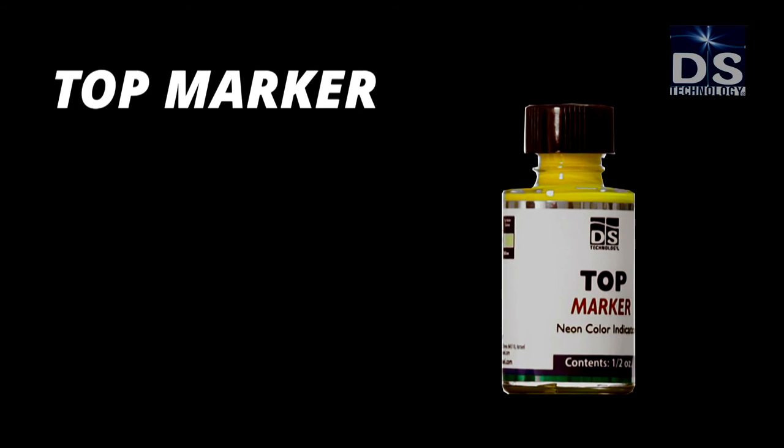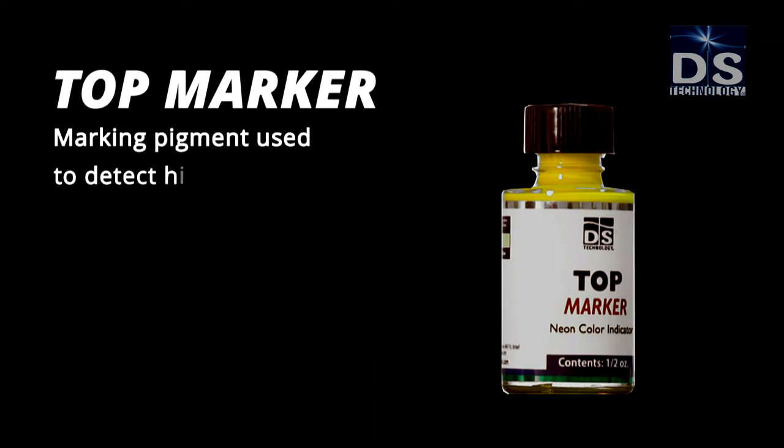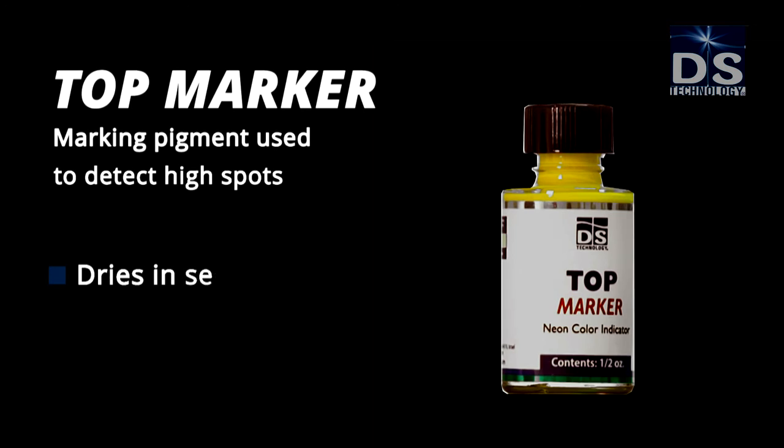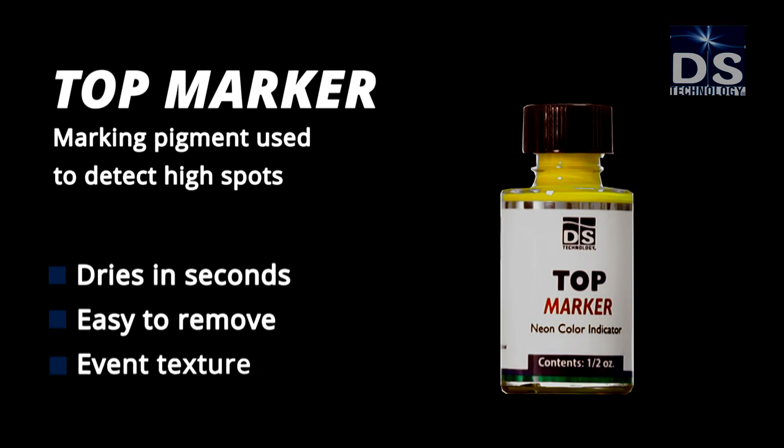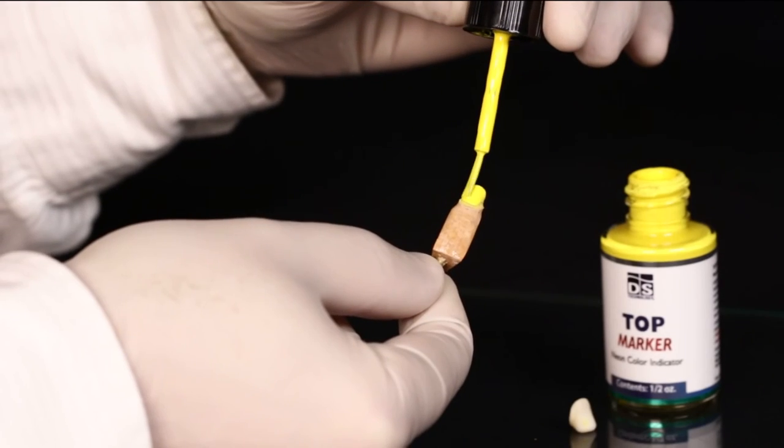Top Marker is a marking pigment used to detect high spots. It dries in seconds, is easy to remove, and creates an even texture. Use Top Marker to mark areas for refinement on the crown.